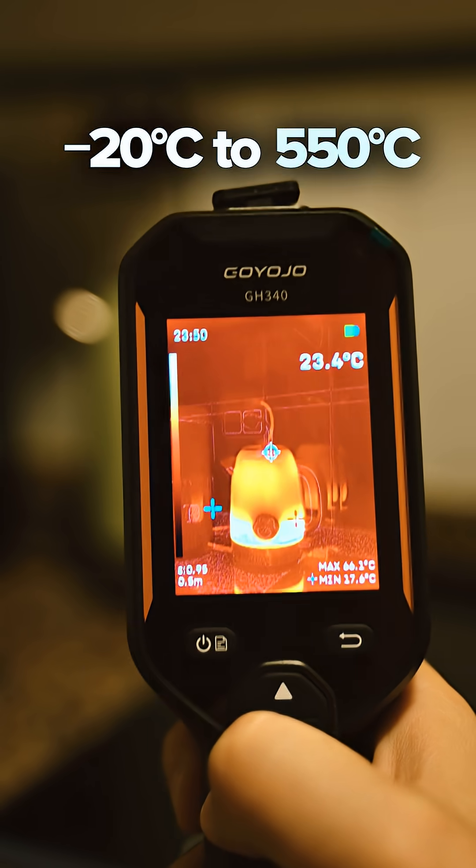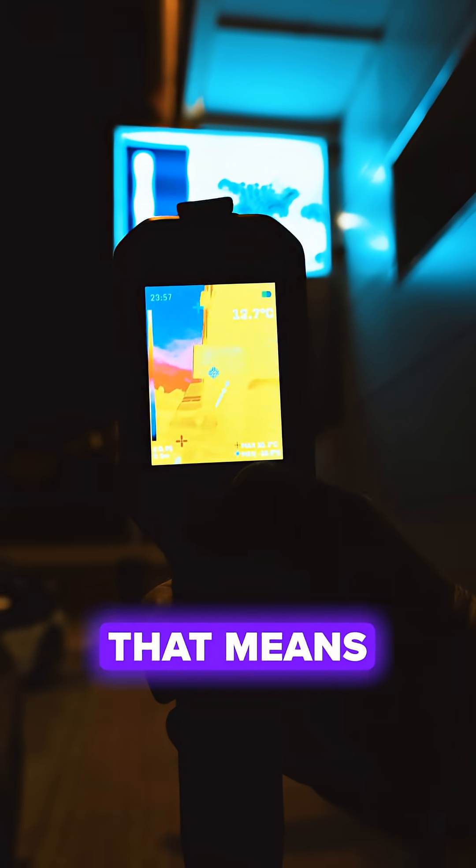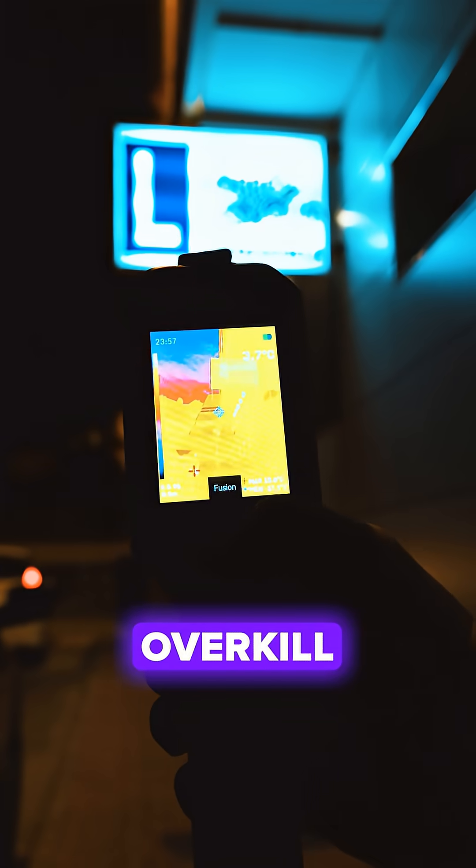The temperature range goes from minus 20 to 550 degrees Celsius with 2% accuracy. That means it covers most electrical, HVAC, and home inspection tasks without feeling overkill.